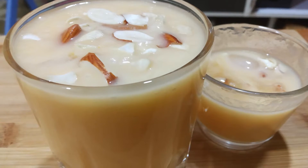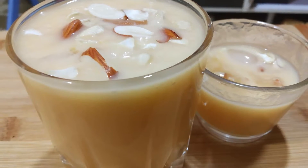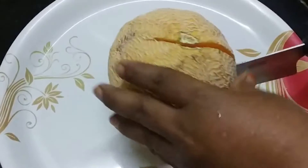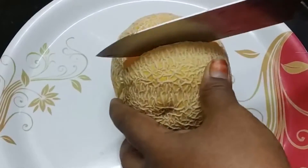Hello and welcome to Sampathathots. I am going to make a cooling drink with musk melon juice.